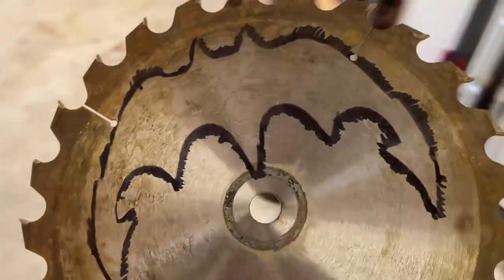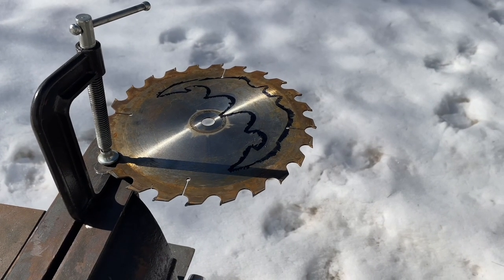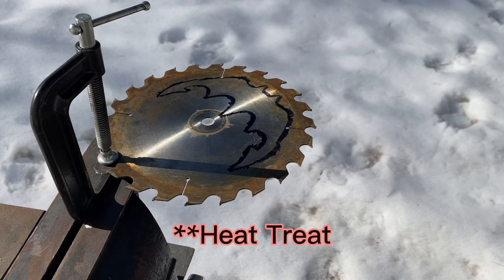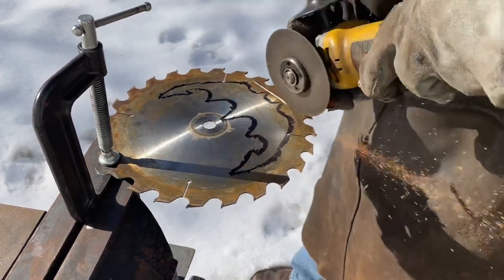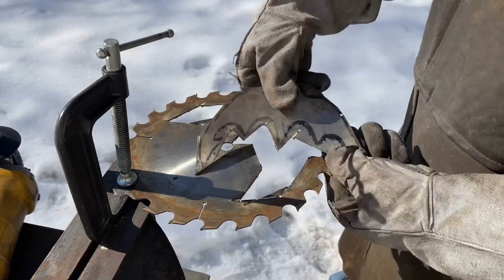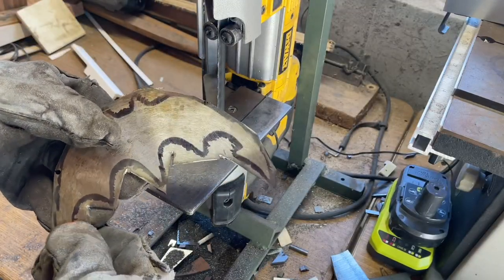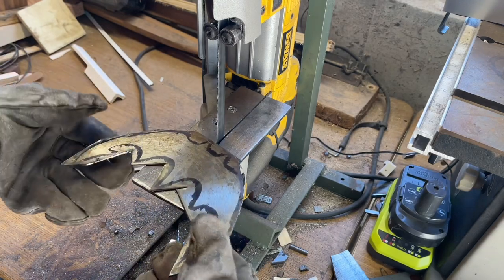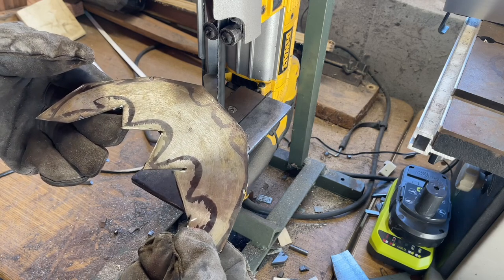Let's get this cut out. I think I'm going to use the bandsaw, but first we're going to cut as much out with the angle grinder as we can, because we're going to re-temper it anyway. We got a nice roughed-out outline. We're going to go in and clean it up some more with the bandsaw, and then get on the 2x72 grinder and clean it up even more.